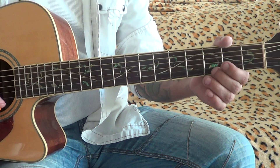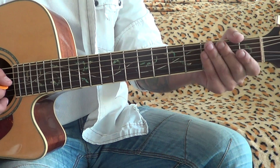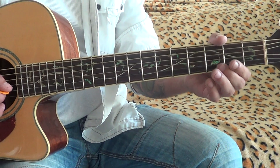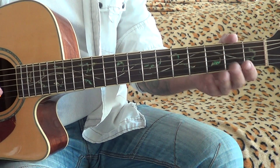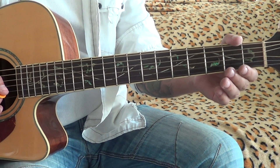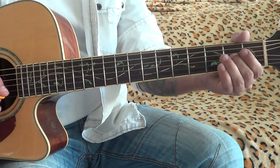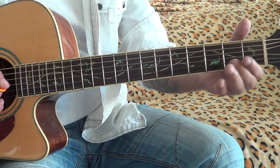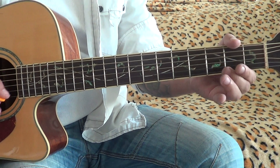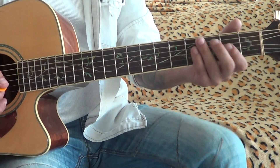There you got your first phrase. That's cool. Then the 2nd string: 3rd fret, 2nd fret, 3rd fret. Okay, let's go further.